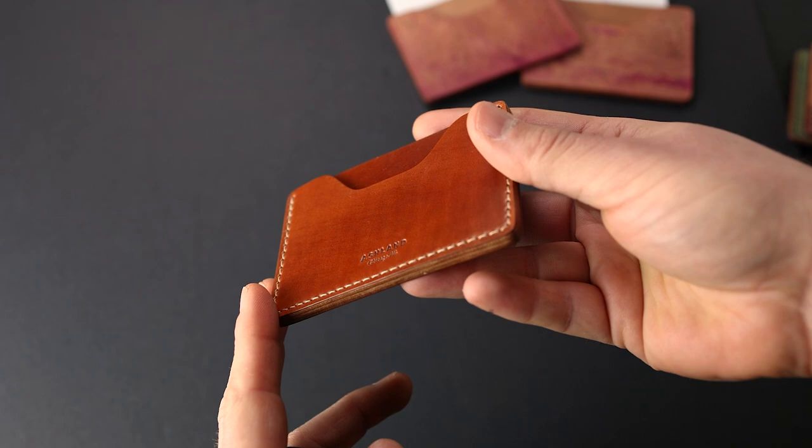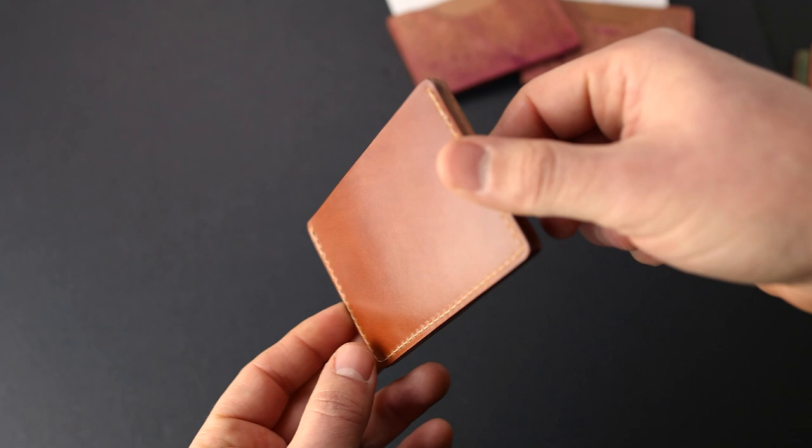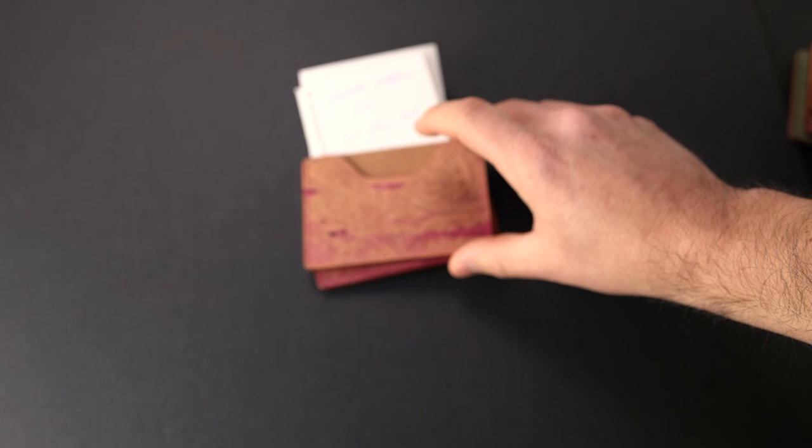Here's my favorite shell cordovan color: the amaretto. I just love this vibrant orangey tan — it has a really great color range and shifts color depending on what angle you look at it. And of course more amaretto on the back, so it's amaretto through and through.